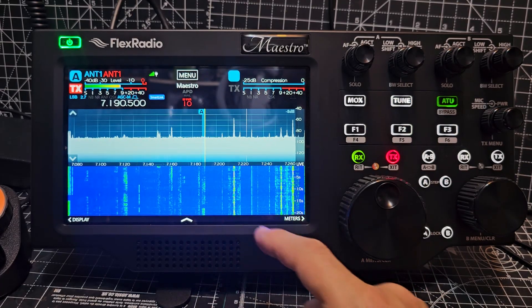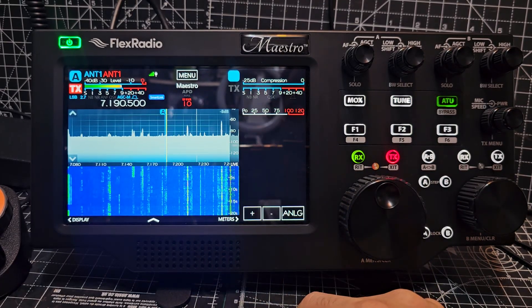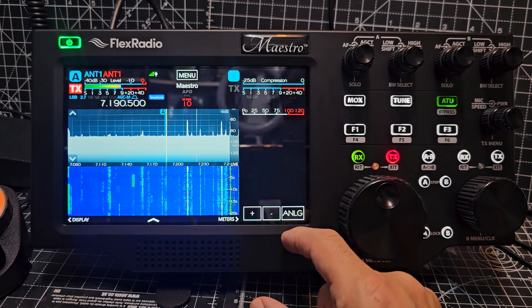TNF — that's the notch filter. Let's have a look at what this does — meters. Look at that, I like that.